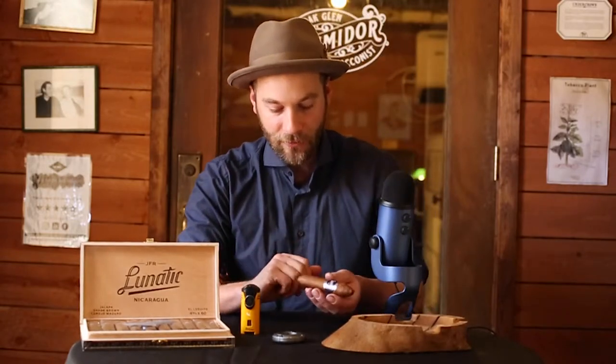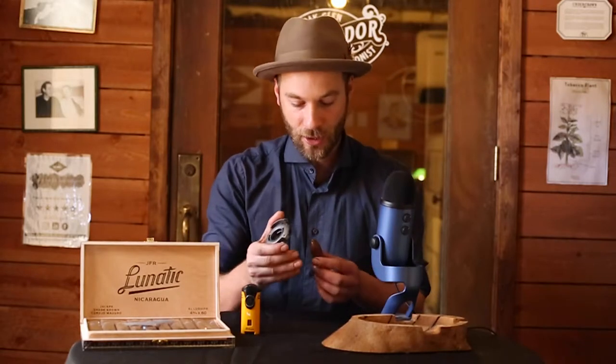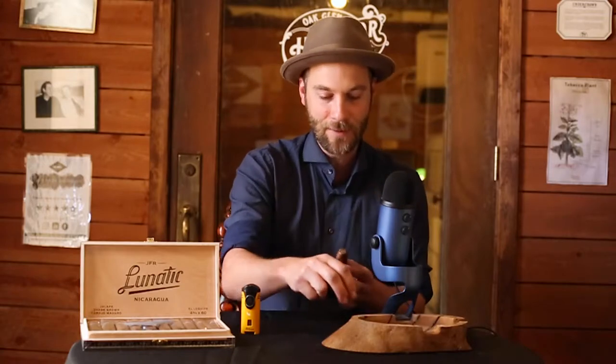In my opinion it has that flair of tradition that I really enjoy. So we are going to go ahead and light this up — we are going to give it a cut and start with a cold draw, get first impressions. I am only going to snip out a little bit, perhaps a bit more as I continue, but I like to go further down if needed. On the cold draw: sort of a musty earth chocolate, with a tingling of pepper lingering more on the finish, not really what comes up front. Without further ado, let's get this toasted and lit up.